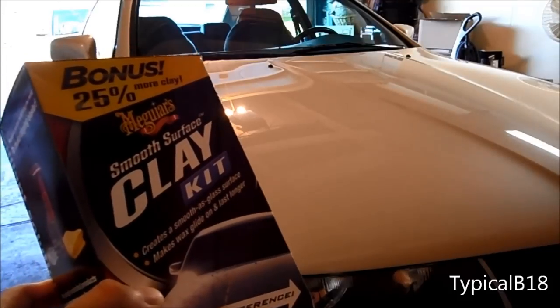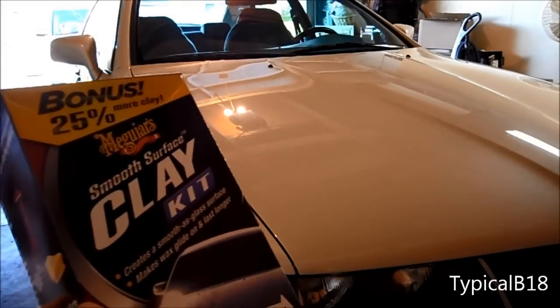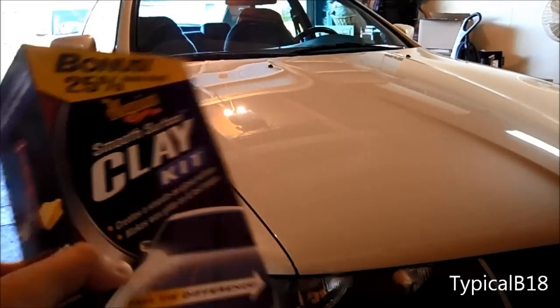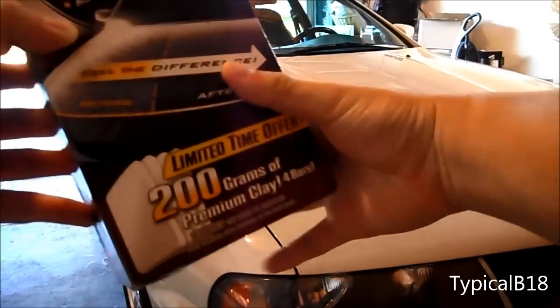I've personally never used a clay kit before — I never actually knew such a thing existed — so I decided to look into it some more and then decided to grab one myself and give it a try. So today we're pretty much just going to take a look at this clay kit.